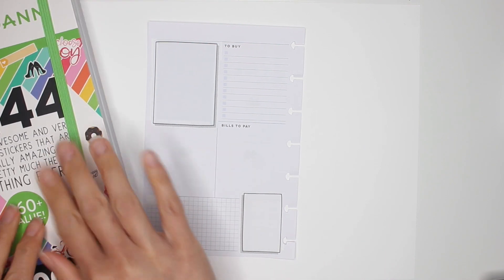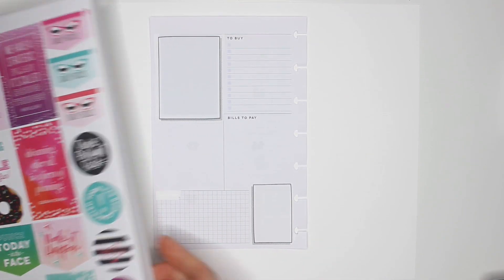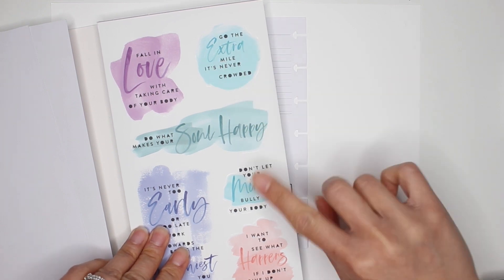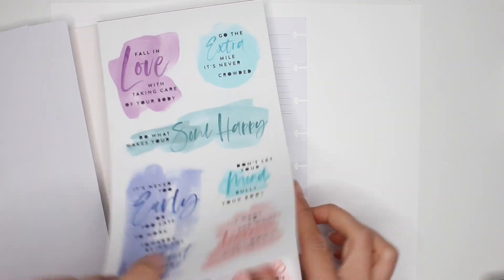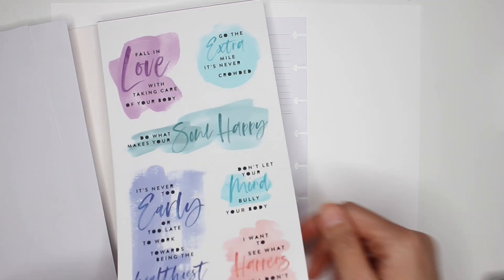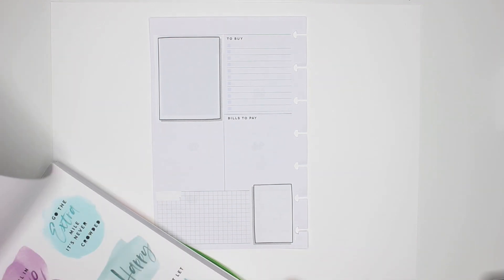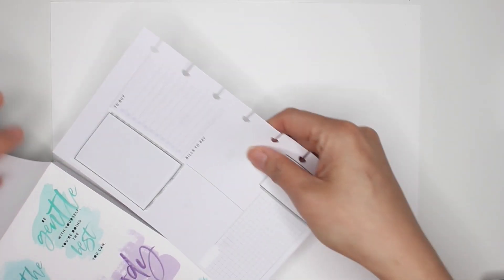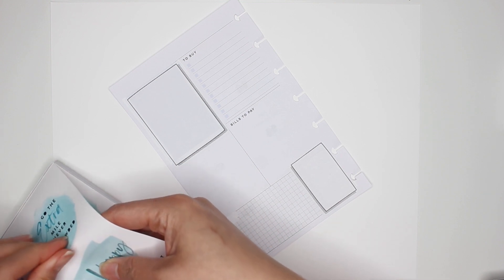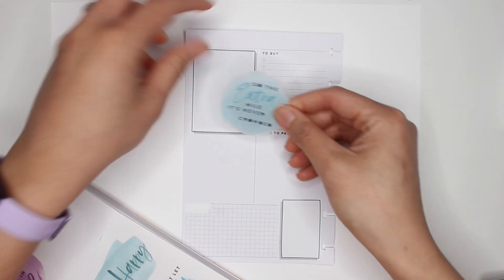I'm going into the Joann's sticker book because there's one sticker I want to use as my color scheme — a really nice blue. I chose this because there are quite a few of these stickers and I can use them all over the spread, and I have a stamp block that matches perfectly. I think I'll use this 'go the extra mile' one — the first option was a bit too big.